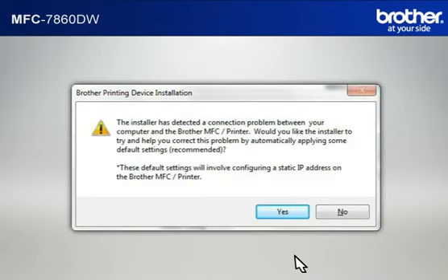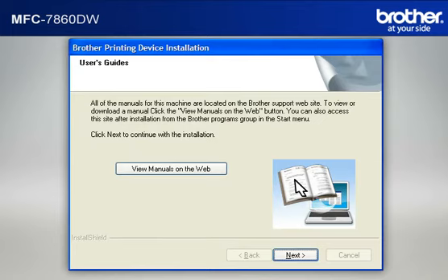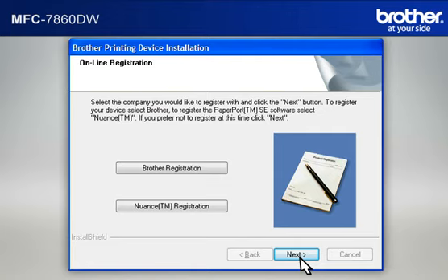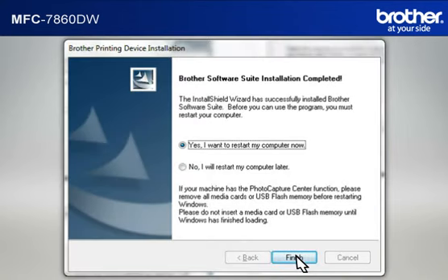If a Connection Problem message appears, click Yes to continue. If a Security window appears, check the Always Trust Software from Brother Industries Limited box and click Install. At the User's Guide window, click Next. At the Online Registration window, click Next. At the Setup Completed window, check Set as Default Printer and click Next. At the Brother Software Suite Installation Completed window, select Yes, I want to restart my computer now, and click Finish.